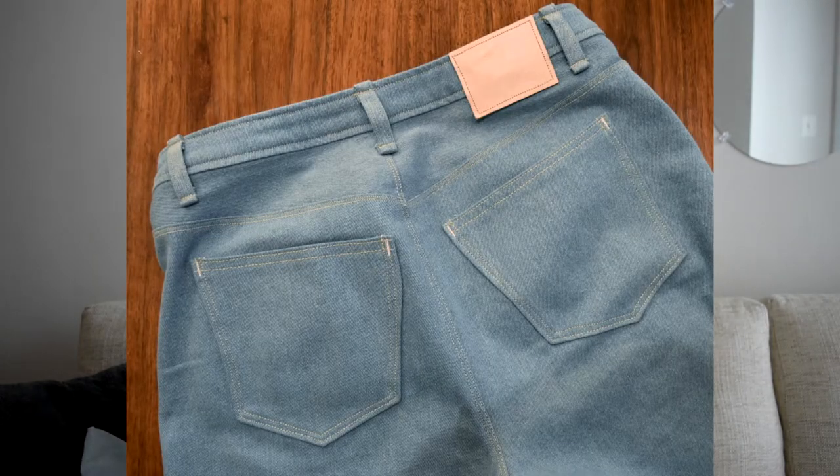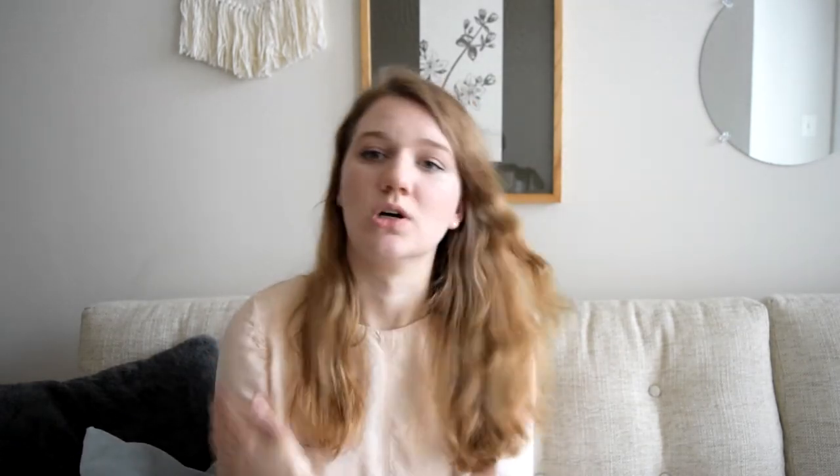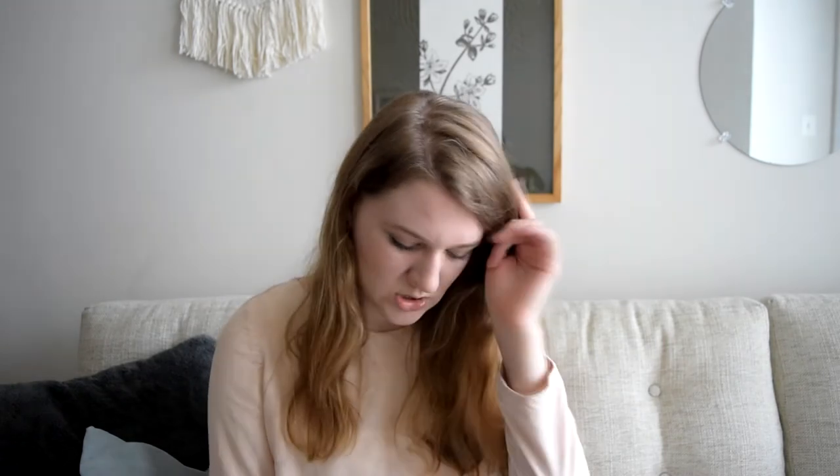I used a really pale pink for the bar tacks on the back pockets, and also for the buttonhole. I just wanted a little bit of a subtle contrast. But I think it pretty much looks like it's white since it's such a pale pink. I wish I had found a little bit more of a medium-tone pink rather than a super pale pink — it doesn't really stand out much from the blue and pretty much looks white. But it works.